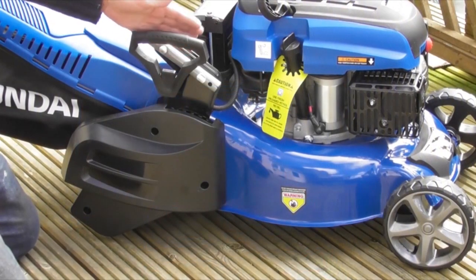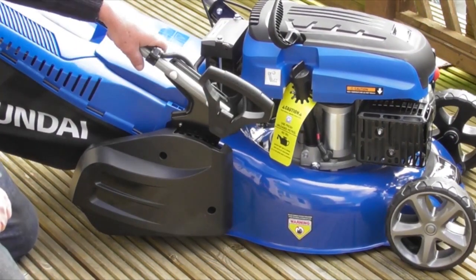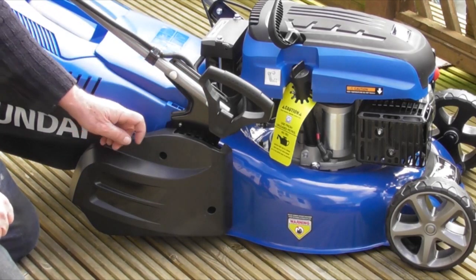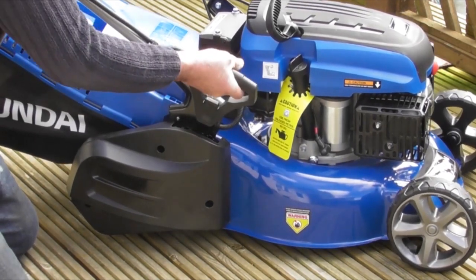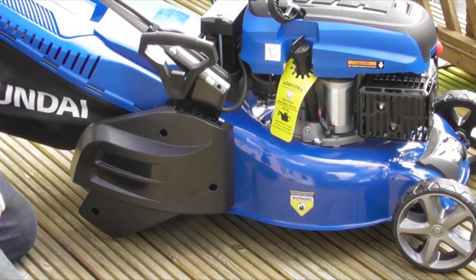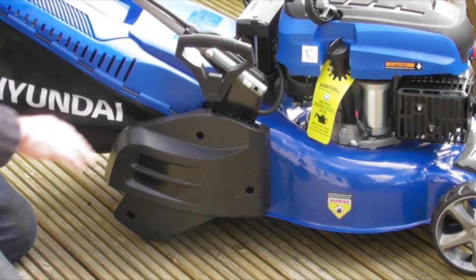Another control on your lawnmower is the single-point height adjusting system. By putting the lever out, you can see it goes to the bottom position, and it can go up in steps incrementally — one, two, three, four more steps — from the lowest position right up to the top position. For the purposes of this demonstration, and to keep the lawnmower blade well up off the deck, I'm going to start it in the highest position.